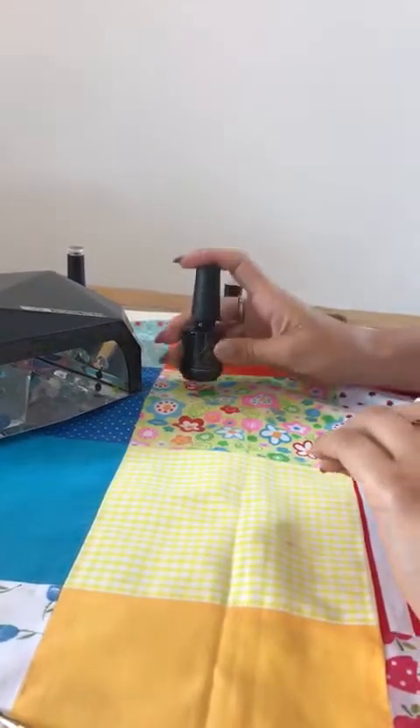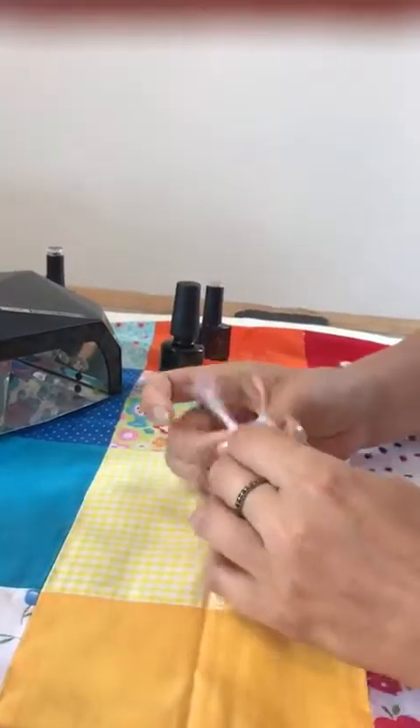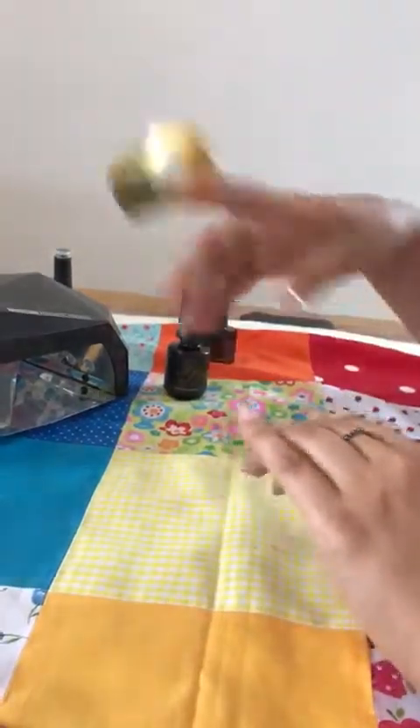This is a builder in a bottle instructional video. I'm going to show you today how you're going to work with it — super easy.